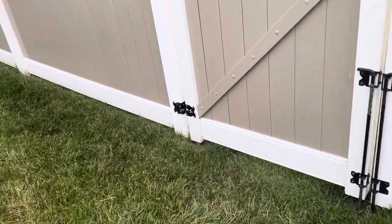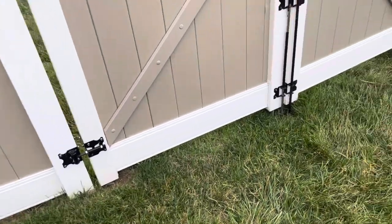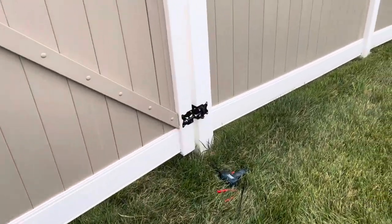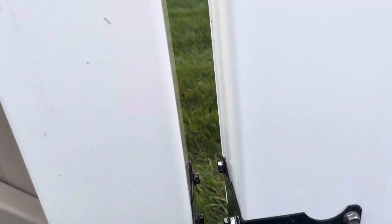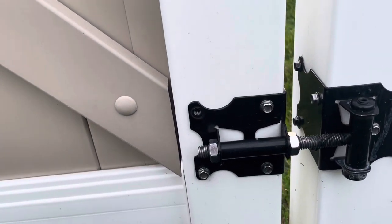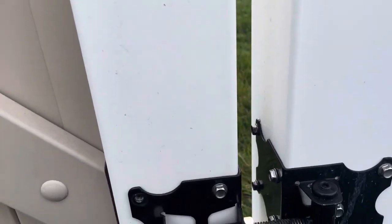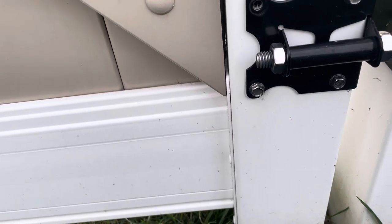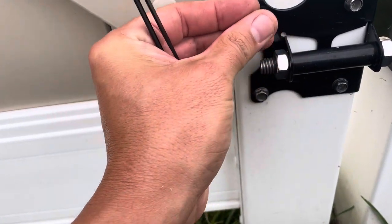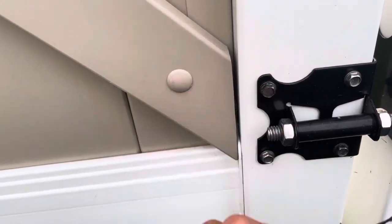Hey guys, so I wanted to do a quick video because I think this tactic or little trick will hold true in not only a vinyl fence but also other situations similar to this. So what I have here — first thing is I lost a damn screw. I see it. Here's the screw — completely stripped out. Nothing. Smoked.